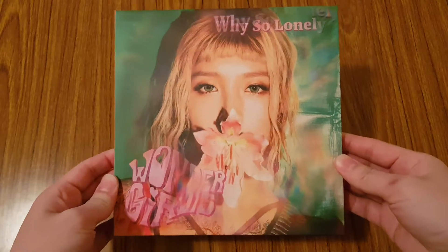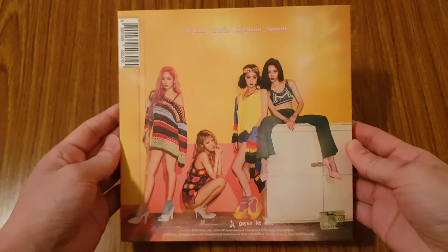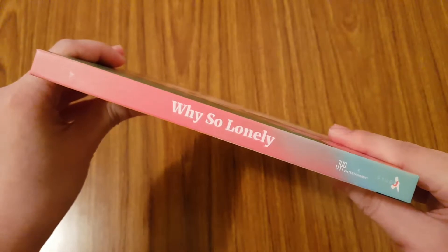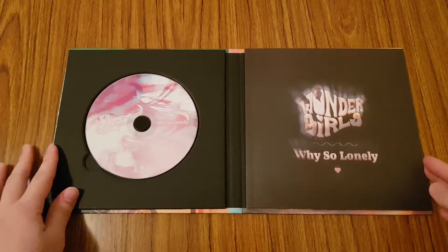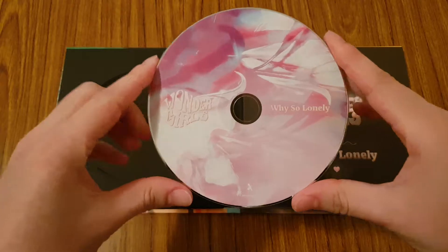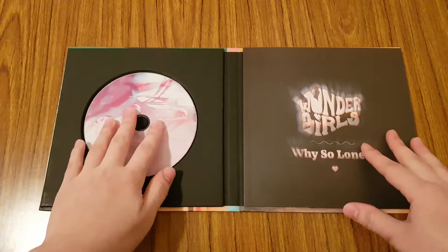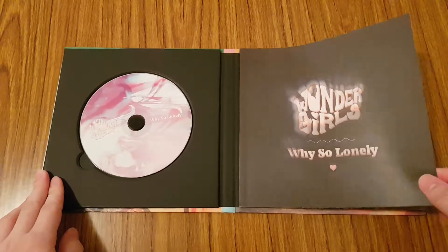So this is the front — really pretty — the back, the side. So CD plate, and let's go into the photo book.